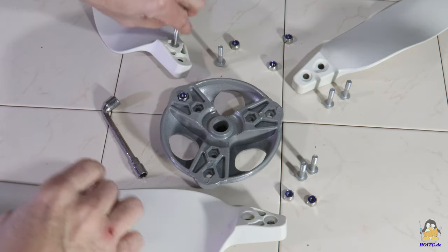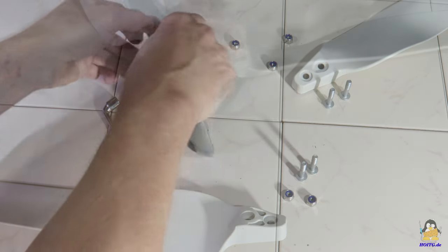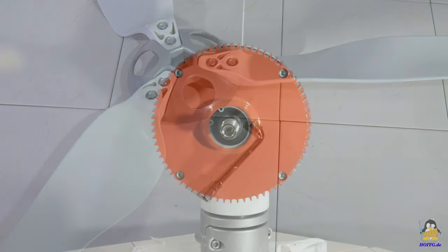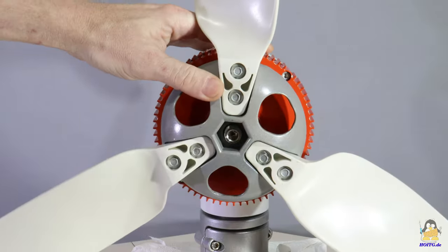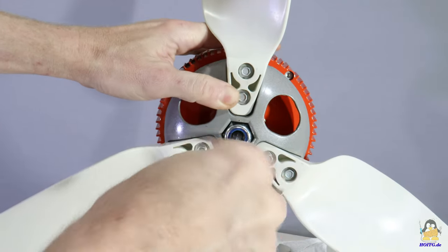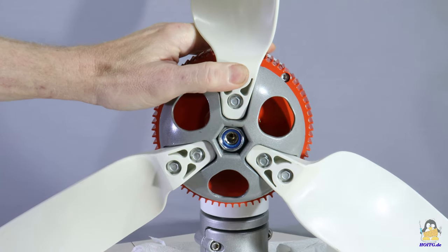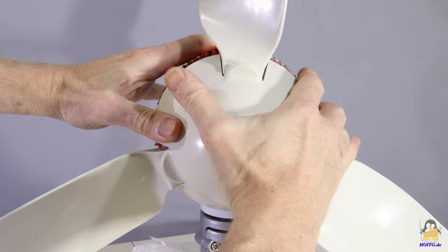The tools required to assemble the rotor blades are included. The blades are made of nylon and must be bolted to the rotor hub. Two 6mm screws with self-locking nuts are used for each rotor blade. After that, the hub is attached to the 15mm shaft of the rotor with another self-locking nut — later I tightened the nut correctly without the camera in the way. The cap then snaps in place on the rotor hub.